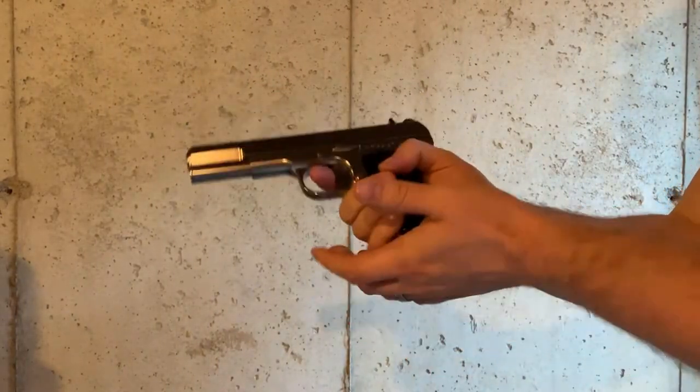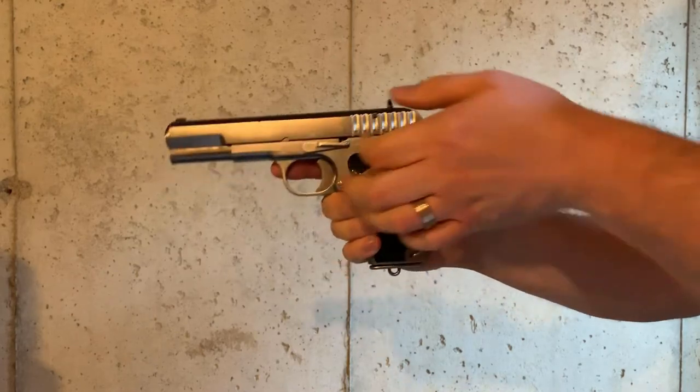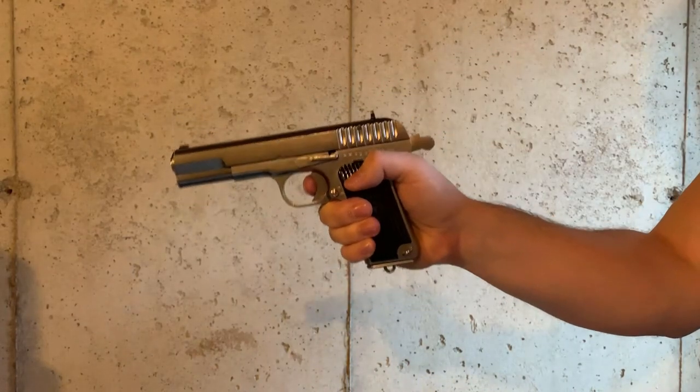So what do you guys think of the TT-33 Tokarev by Witek? Let me know in the comments. Thanks.